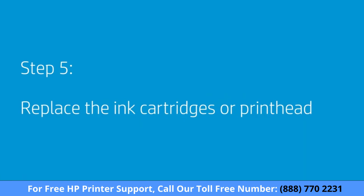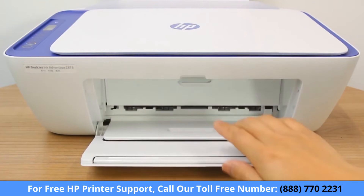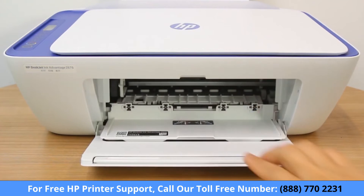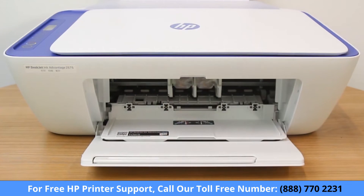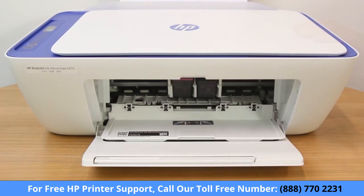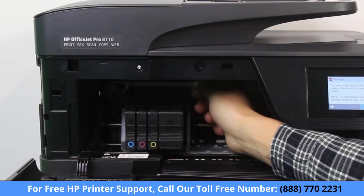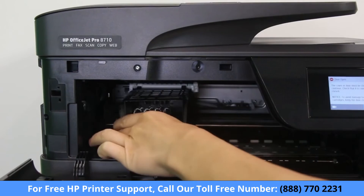If you have tried all the steps and are still experiencing issues, the printhead or cartridge might be the issue. With the printer on, open the cartridge access door. If your printer has black and tri-color cartridges, replace the cartridges with new genuine HP cartridges. If your printer has a removable printhead, remove it and the cartridges and then replace the printhead.